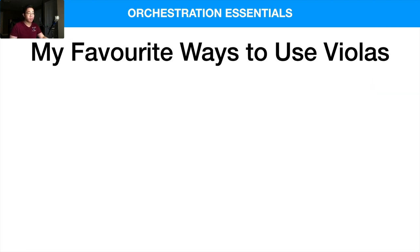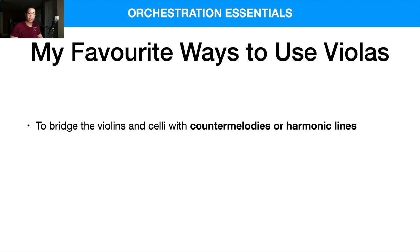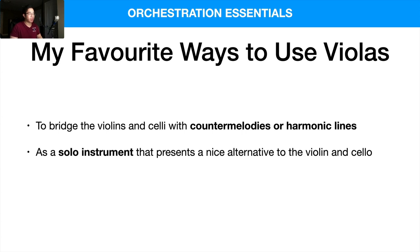So what are my favorite ways to use violas? Number one: to bridge the violins and celli with counter melodies or harmonic lines. Number two: as a solo instrument that presents a nice alternative to the violin and the cello. Sometimes I do do this — like Tableau Solo Strings has a really beautiful solo viola. I tend to use that in some of my music, in my song 'All I Have' in the instrumental there. In the middle section, that's the Tableau Solo Strings viola, and then near the end I have the solo viola playing some lines among the vocals.